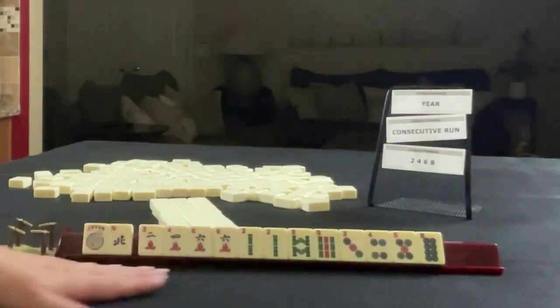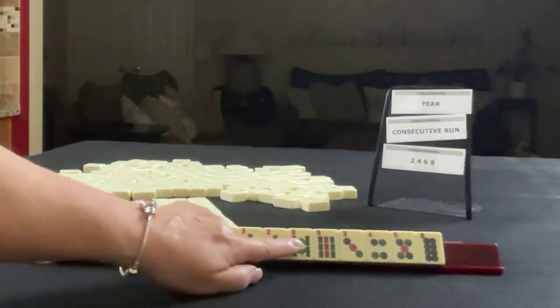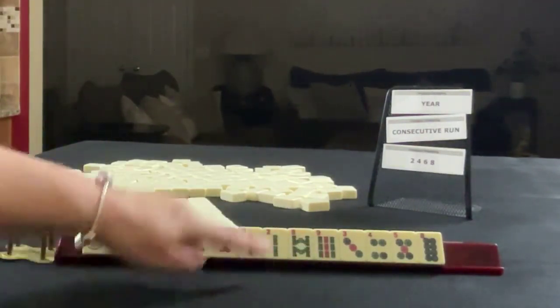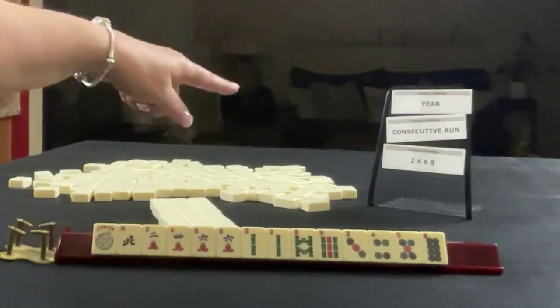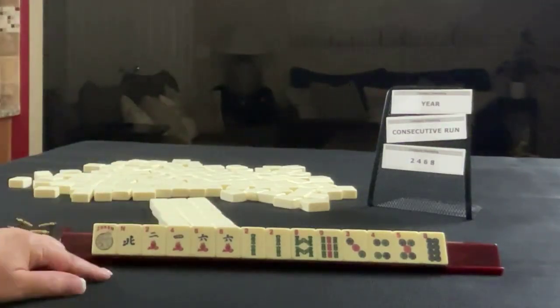The first hand is dealt: Joker, North, two, four, six, eight, two, eight, nine — pair of twos — three, four, five, eight. If these were your tiles, which of these would you force and what would be your first pass?